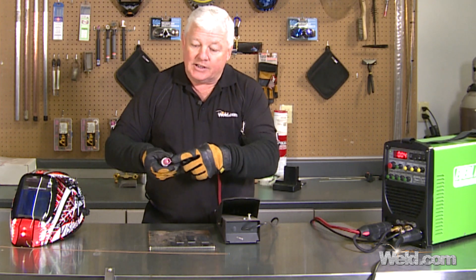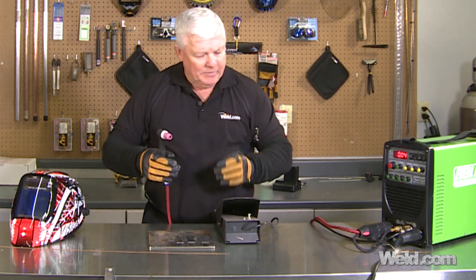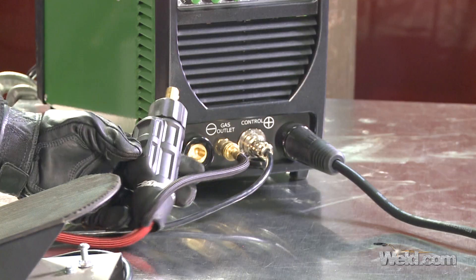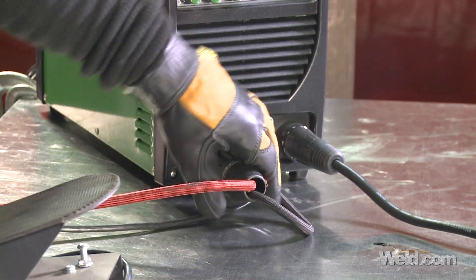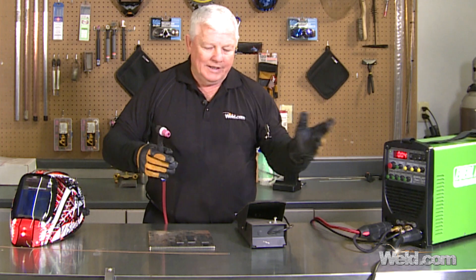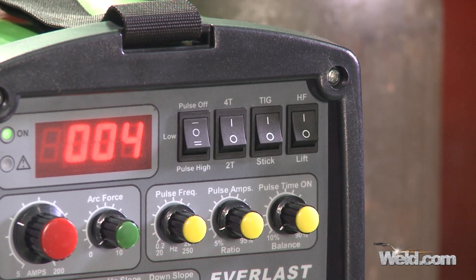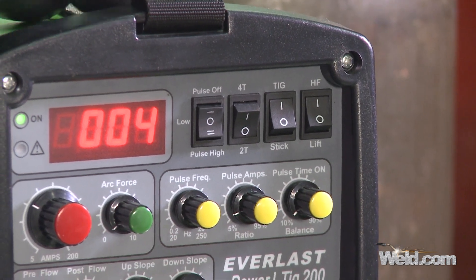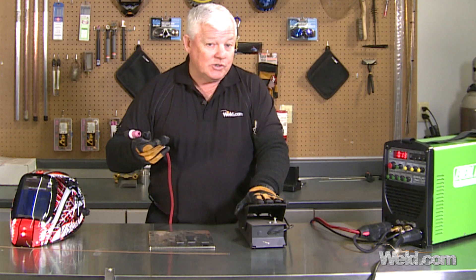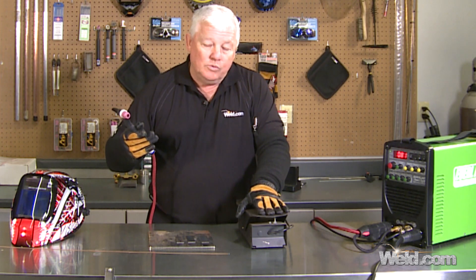I am using a gas lens, which allows me to pull the tungsten out a little bit further. Another way to get precision control of your puddle is to attach a foot control. The foot control doesn't come with a lot of machines, so know that you've got to pick out your machine and your particular foot control — it has a certain resistance to it. The foot control is 2T, meaning it has its own upslope and it's you, the person. You can initiate the arc with high frequency, hear the gas solenoid kick on, argon comes on, and when you increase you're increasing amperage — up to 200 amps with this machine.